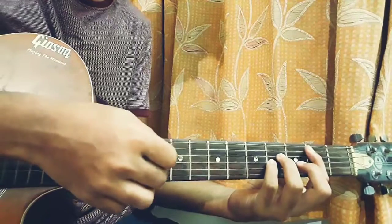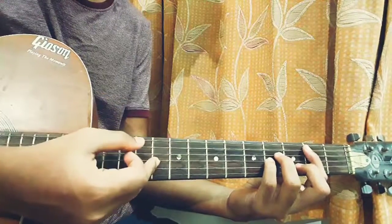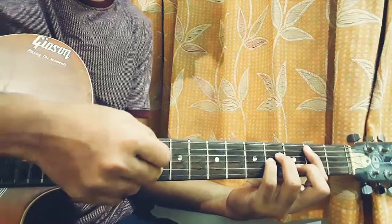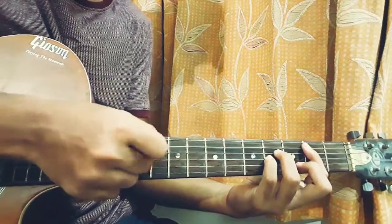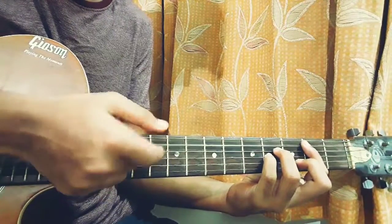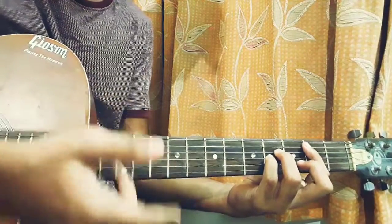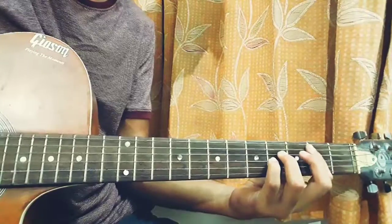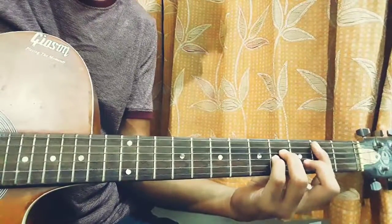Basically what I am doing is picking the base note on the A string and the D string. I am playing the A string and D string twice with these two fingers, and then I am plucking the next string with the index finger. It's basic finger picking — you can also use alternate picking with a pick, but I like to finger pick for this part. Have a look at the tab.